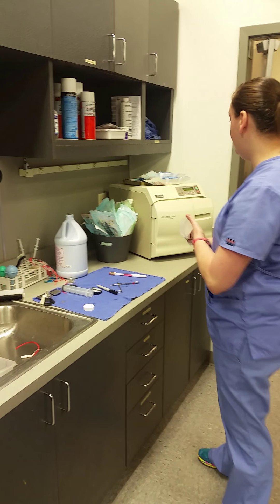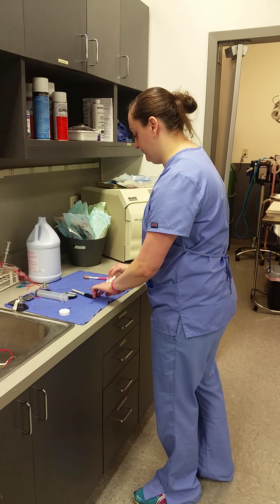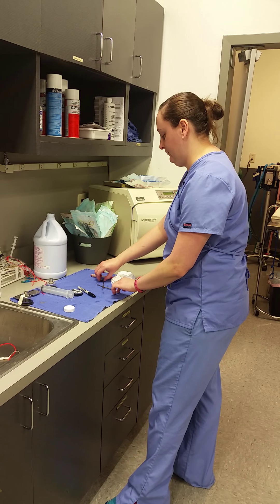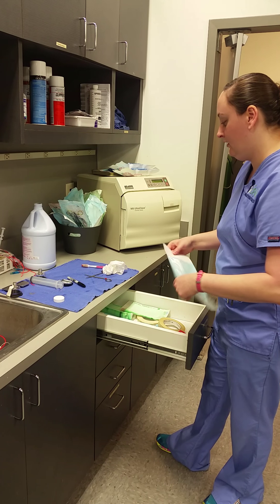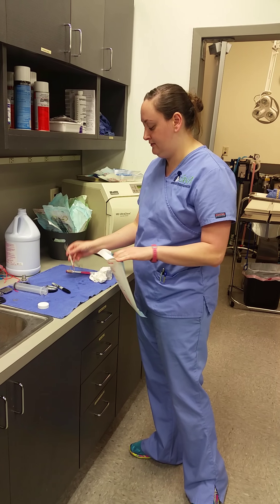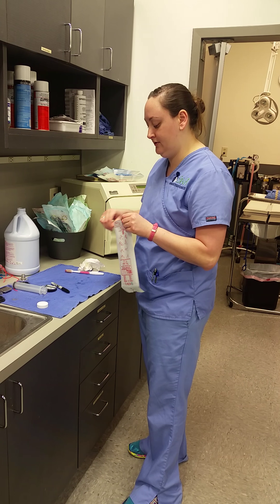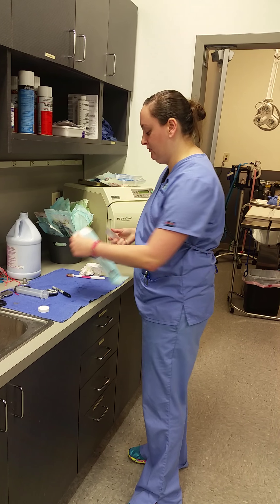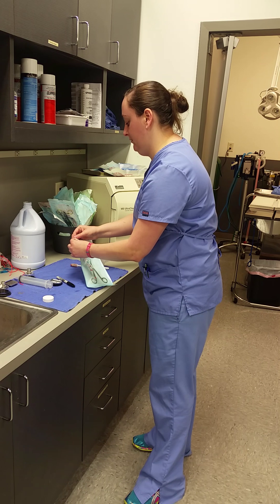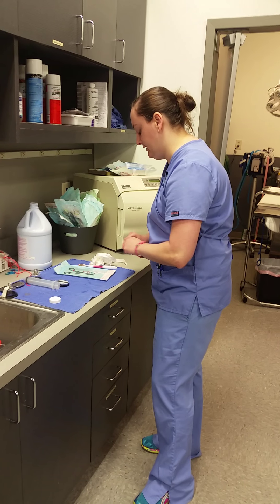Once it is dry — we're going to kind of speed up the process here — so once it's dry, you use one of these little autoclave pouches for a small instrument. These are great because they have a sterility strip inside. We'll close the pouch and write the name of the instrument and the date on it.